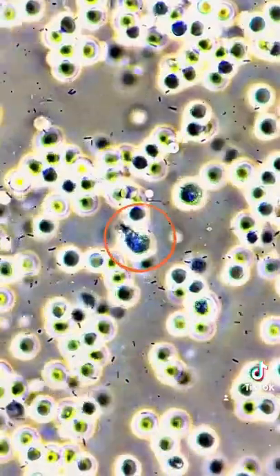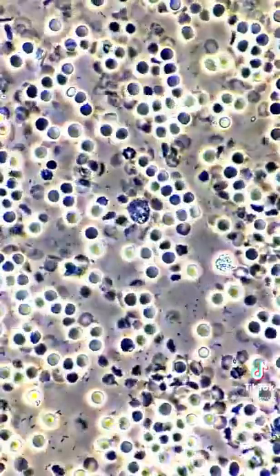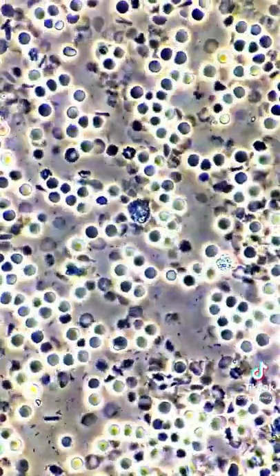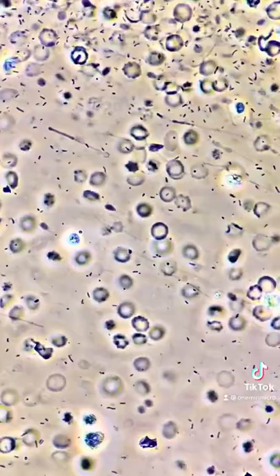I've swapped over to phase contrast just to show you the bacteria swimming around. Although my white blood cells were super active, they were just no match for all the bacteria. Maybe I should add some antibiotics.